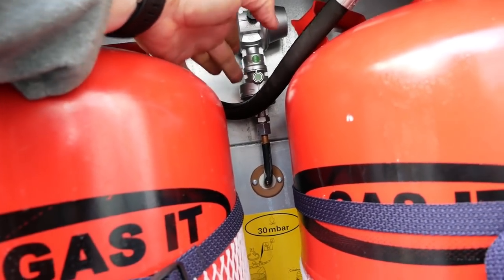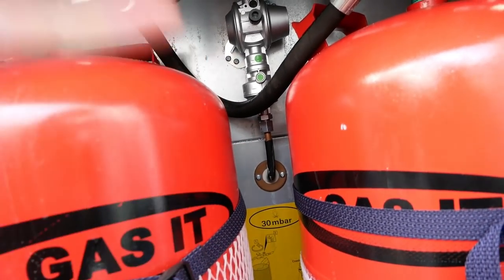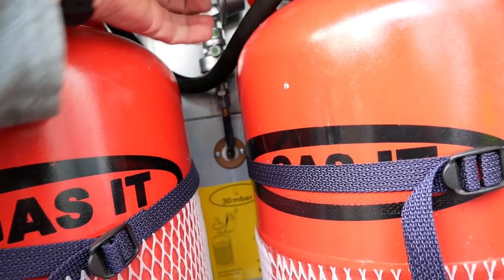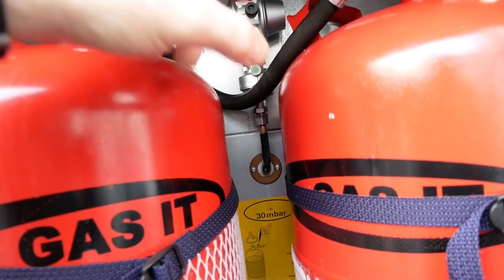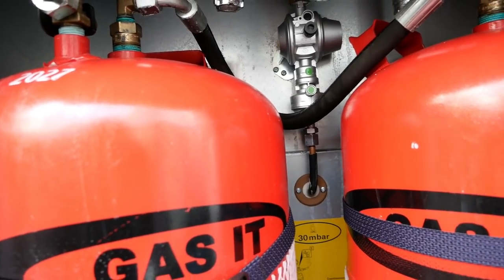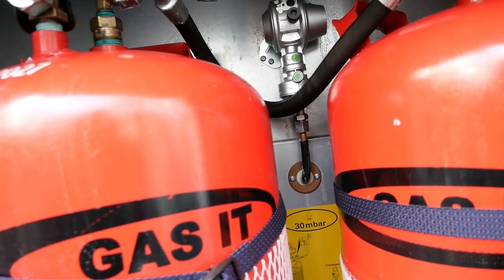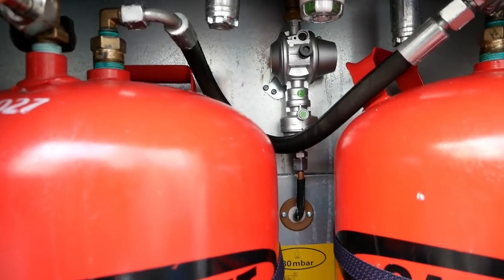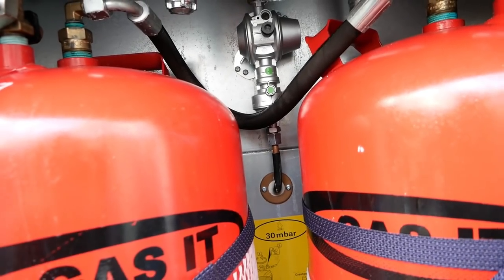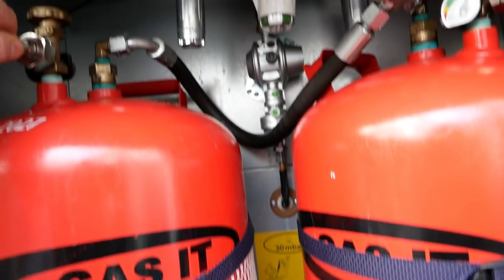There's a valve inside there — an anti-crash valve. When there's a large bang or sudden knock, this valve will shut the gas off from going inside the cab and the habitation area. If we've gone over a big pothole, usually this will joggle out and we'll wonder why the gas doesn't work when we arrive. The fix is simple — push a pen right in there to reset it.